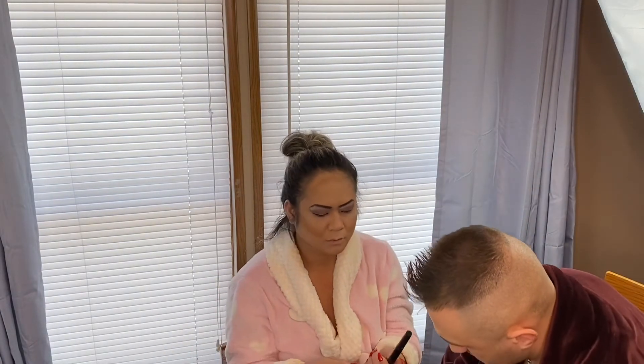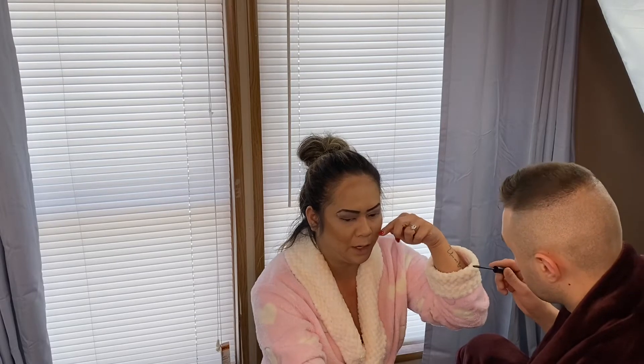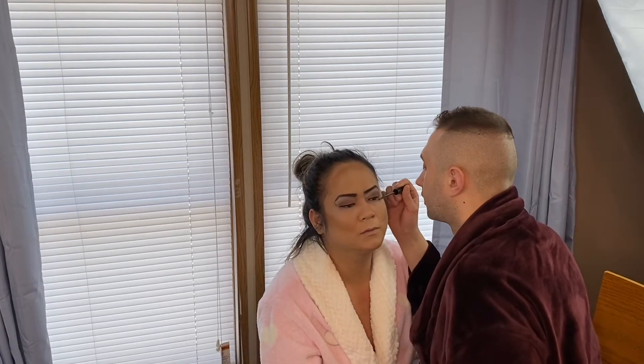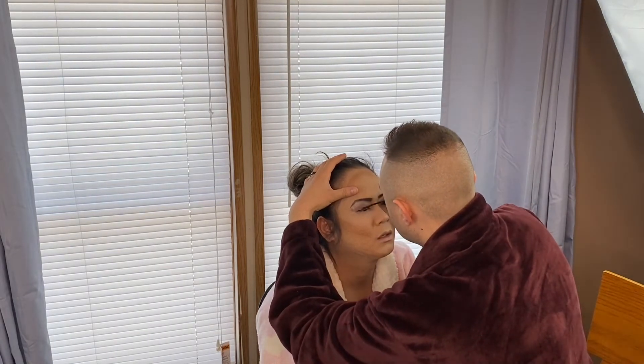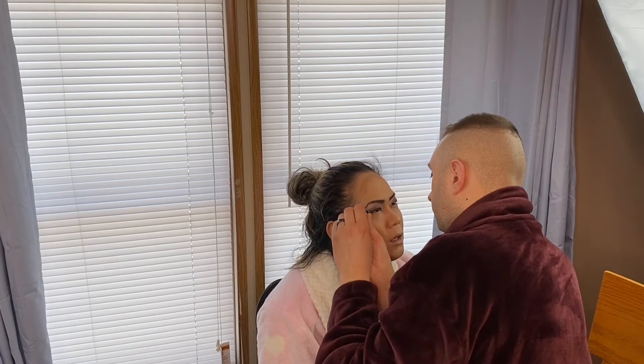Okay now you have to do mascara. Be careful with my mascara. Be careful — don't poke my eyes. You have to go from the bottom to the top. Yeah, from the bottom to the top. Okay, open my eyes — don't poke me.